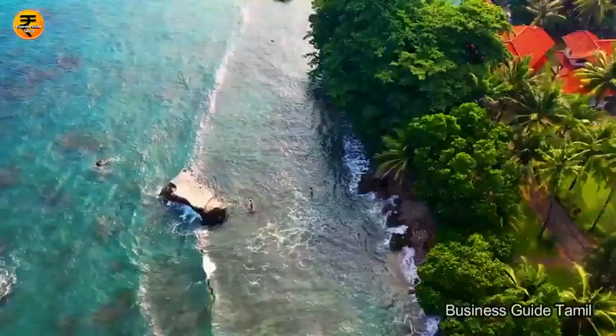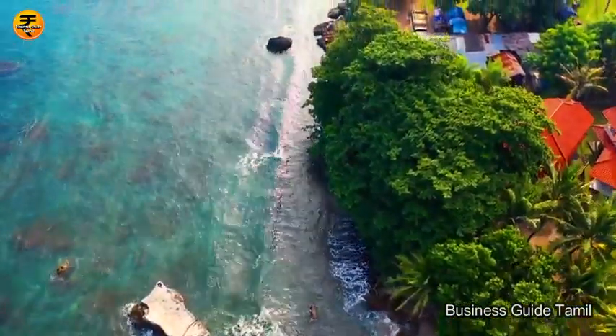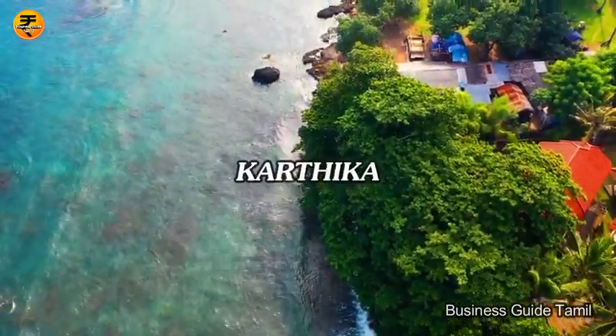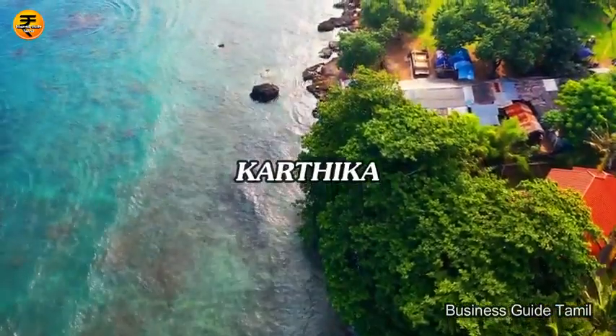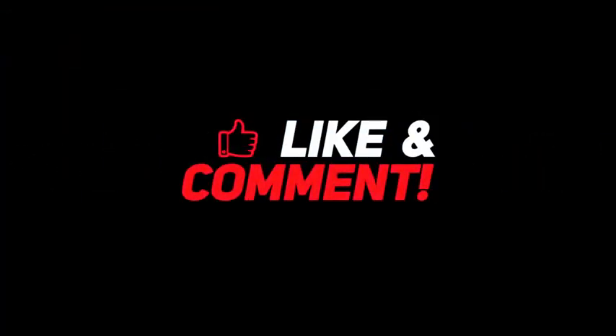This is the most useful video in our channel. Please check our channel and subscribe, like, share and comment. Signing off, Karthika. Thank you.